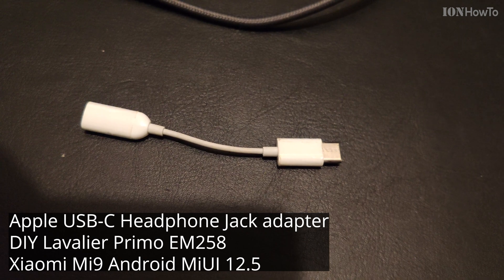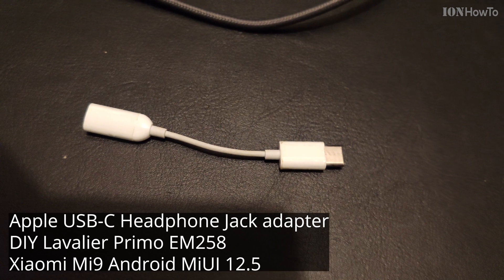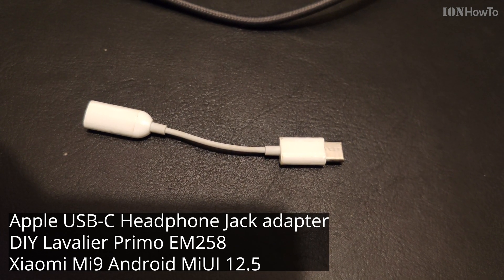Testing one, two, three. Testing one, two, three. The microphone is about five centimeters away from my face. And I'm talking not directly into it, so it doesn't make any strange noises.